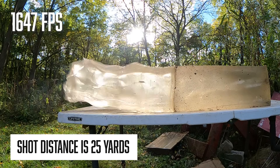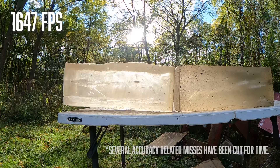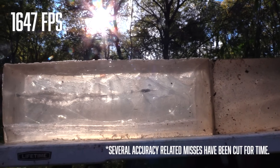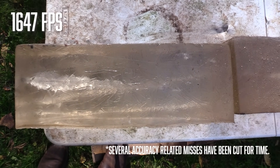1647. There — it looks like we were able to capture that .495 ball. We're two-thirds, three-quarters of the way through our block. There you can see that wound channel from the top.